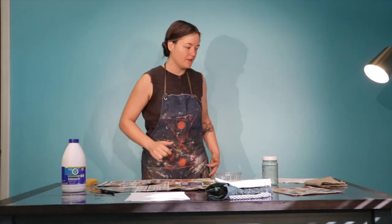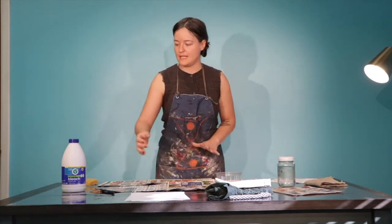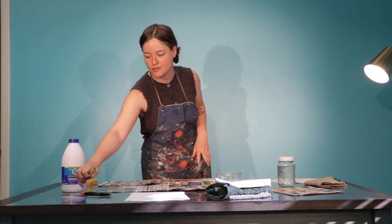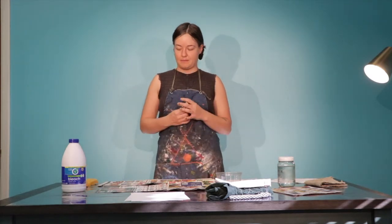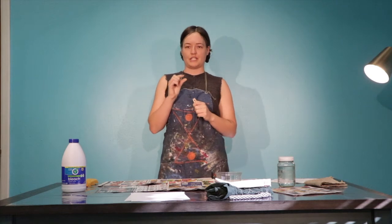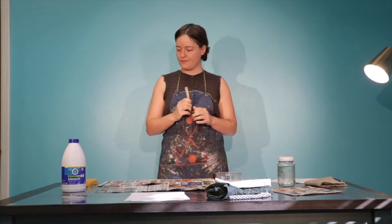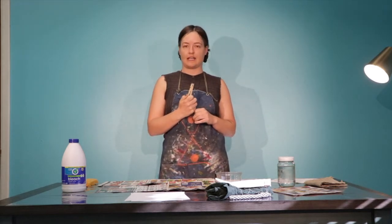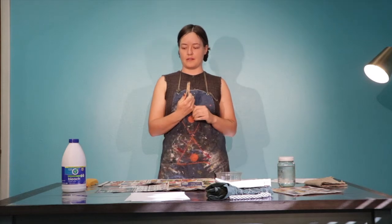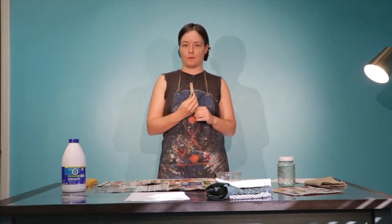The very first thing we're going to do is make our paintbrush. The reason we're going to do that is because sometimes we have really small brushes and they just are not going to cover enough. I have a clothespin here — you can use a similar clip like a binder clip. And then I have a fabric scrap, which can be pretty small.